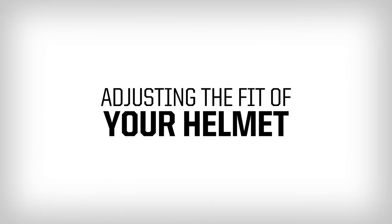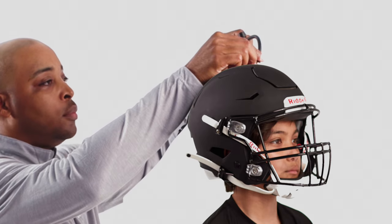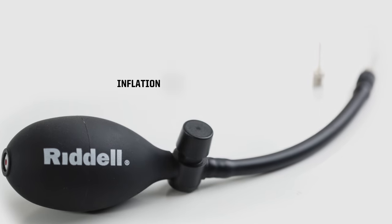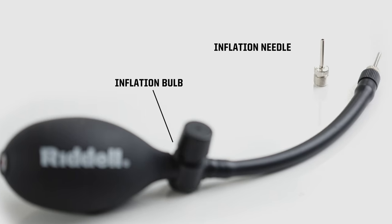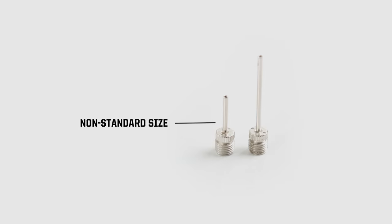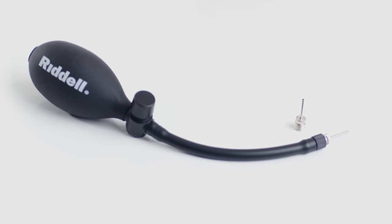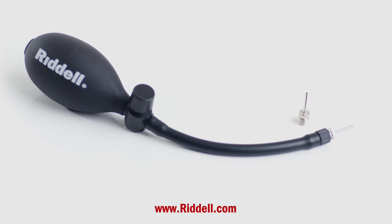Once you have a correctly sized helmet, use inflation to fine tune the fit if needed. When using inflation, it is important to use a Riddell inflation bulb and a well-lubricated Riddell inflation needle. The Riddell inflation needle is a non-standard size and will not damage the liners if used properly. These products can be found on Riddell.com.